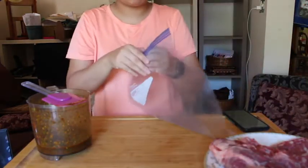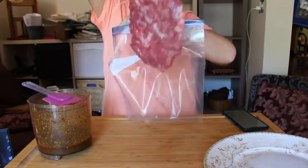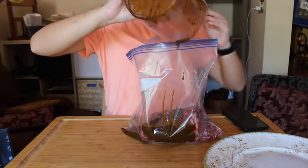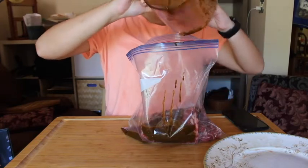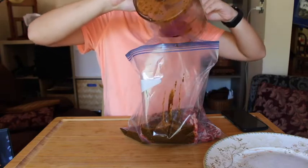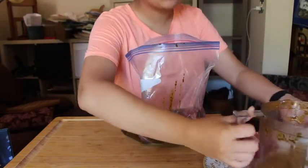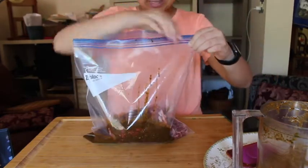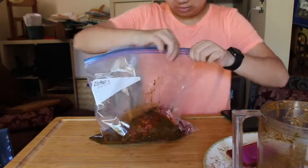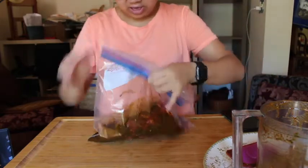We have our gallon bag. We're going to toss our skirt steak in — in it goes — then our marinade. It smells good, but there's a weird putrid smell — not like putrid, that's the wrong word — but I think it's the fish sauce, that weird umami smell. It's really getting to me, but more or less it should be really good. Just gonna close it up nicely and then mix it all around.